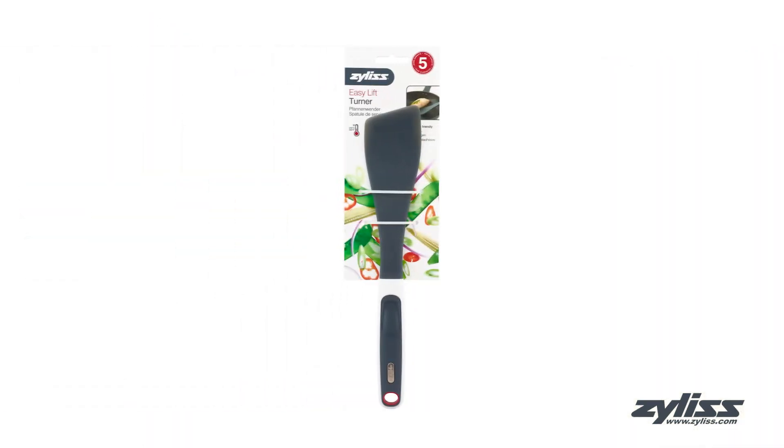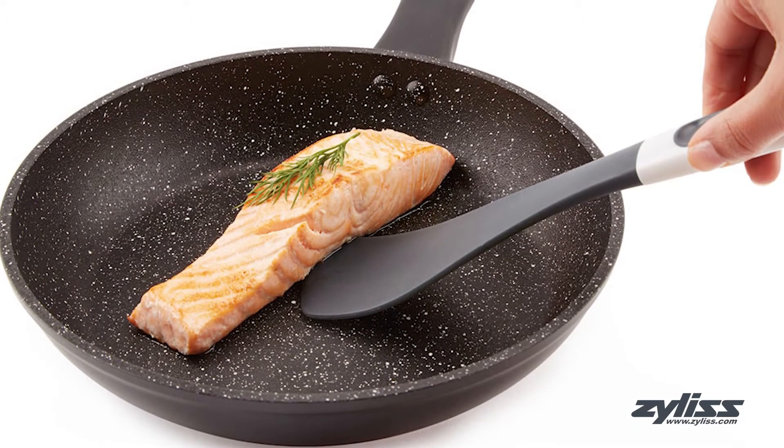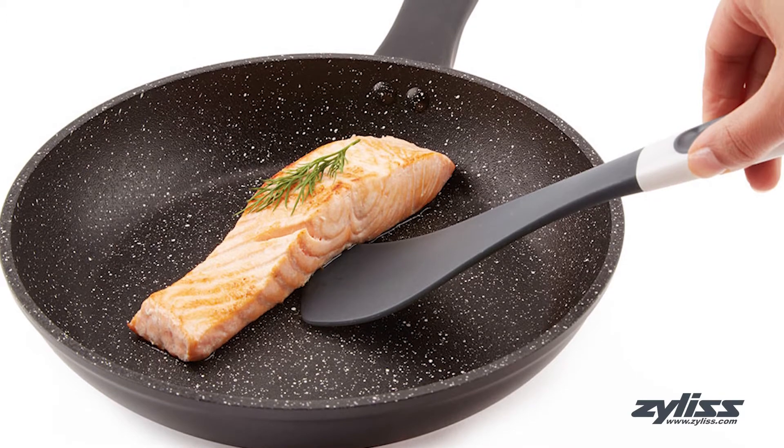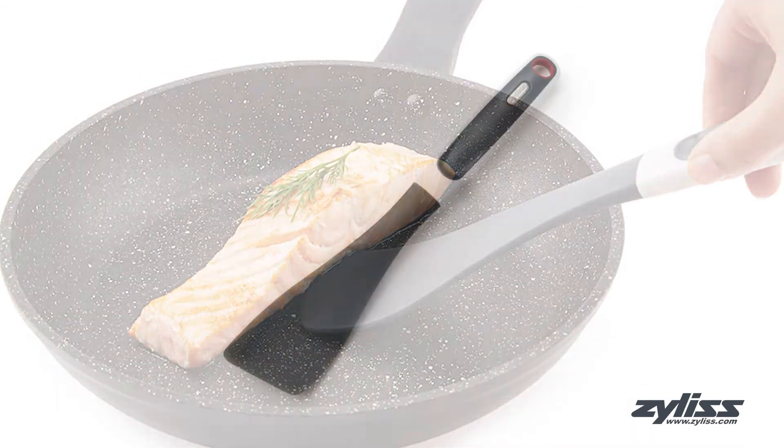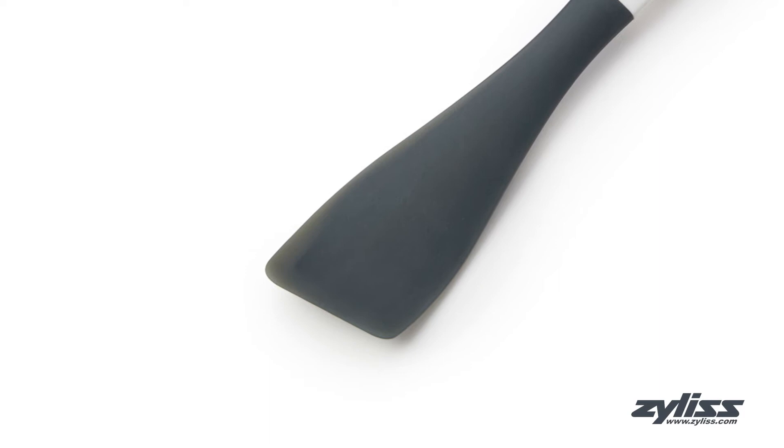The Xylus easy lift turner is the perfect companion for your fry pan. It's great for stirring and turning over various foods from hot skillets to frying pans. The broad surface and angled thin front edge is safe on nonstick cookware, and the flexible stem allows for maneuverability while cooking in the kitchen.